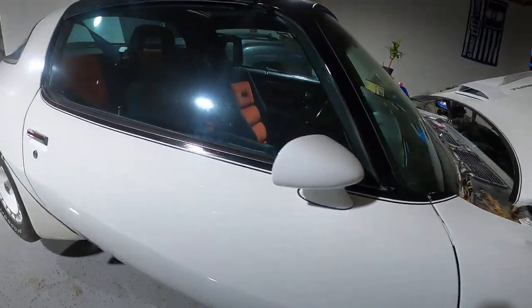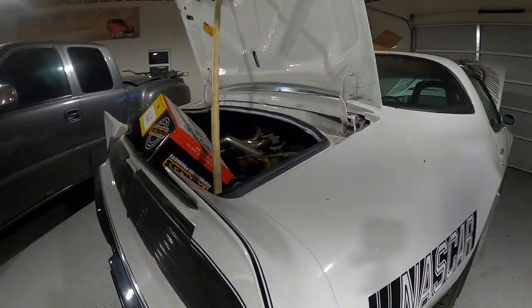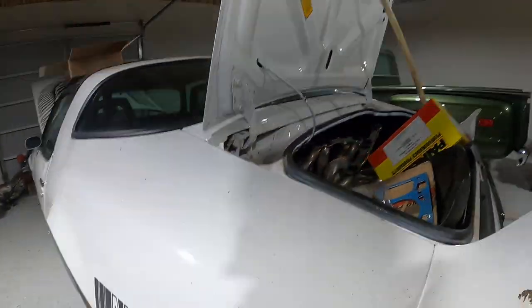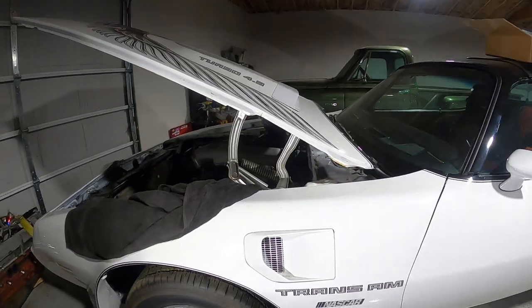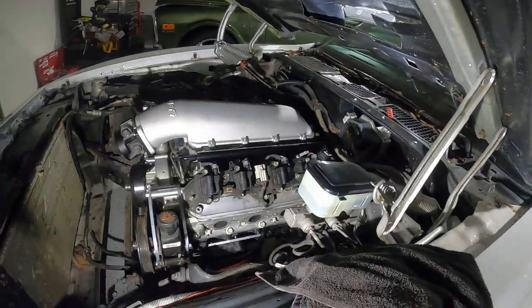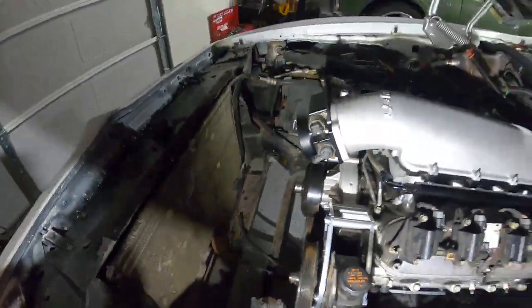I'm going to make one more pass around and get a light so y'all can see the whole thing underneath. Excuse all the parts underneath there — I mean, we're working on it, might as well have parts underneath there. So that's what we got — ICT brackets and all that.